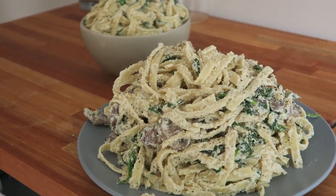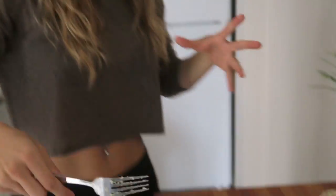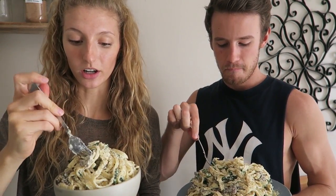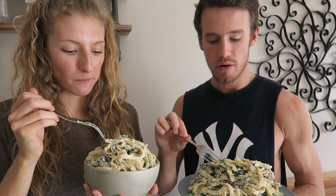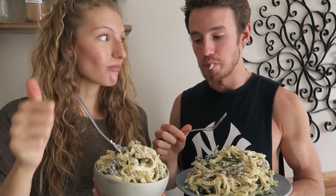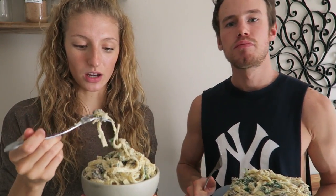Isn't that the best vegan alfredo pasta you ever had? We're Canadian, okay people — alfredo! Wow, like holy moly, that's so crazy. Oh my gosh, I'm obsessed — that's amazing. Mind blown. We've already been eating it because it's so good — this is one of my most favorite recipes we've ever made. I love pasta, my mom loves pasta, and I haven't had vegan alfredo since I've been vegan, and this is so good.